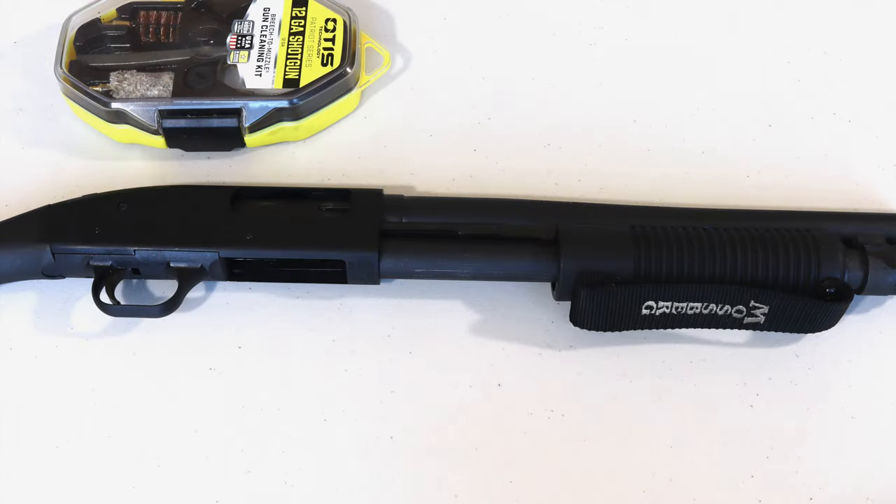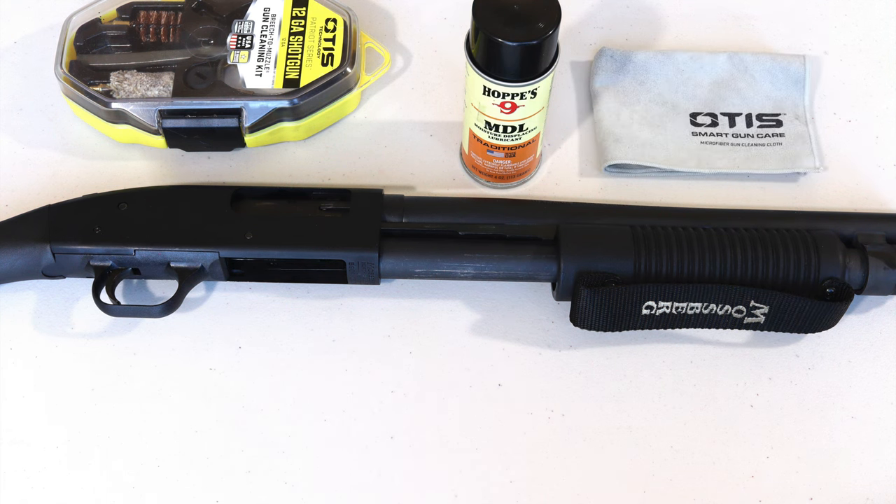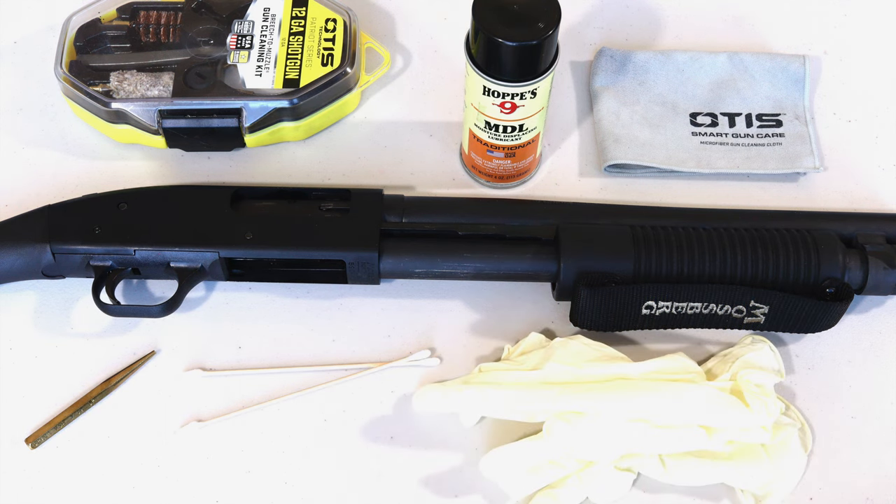To get started you'll need a few things: a 12-gauge cleaning kit; CLP, which stands for Cleaner Lubricant and Protectant — the brand I'm using today is Hoppe's MDL, which stands for Moisture Displacing Lubricant. The label might make you think it's a dedicated lubricant but it's actually a cleaner, lubricant, and protectant. Gun cleaning rags — you can use an old t-shirt but I prefer rags specifically made for gun cleaning because they don't leave lint. A brass punch to remove the trigger housing pin. Cotton swabs with an angled tip to get into the harder-to-reach spaces, and powder-free disposable gloves. I'll put links to everything in the notes below.